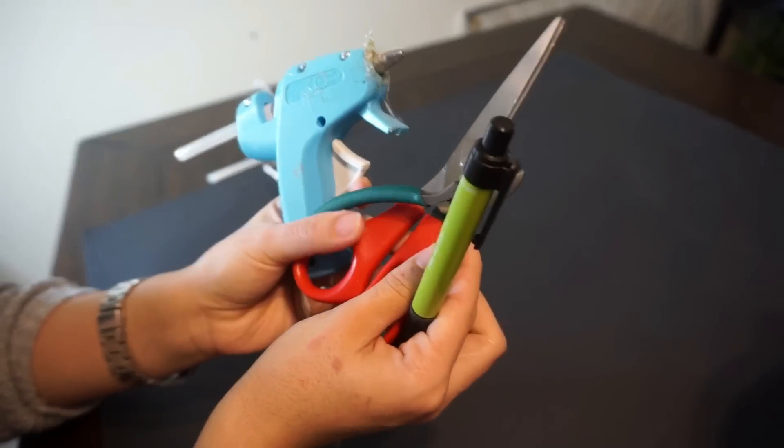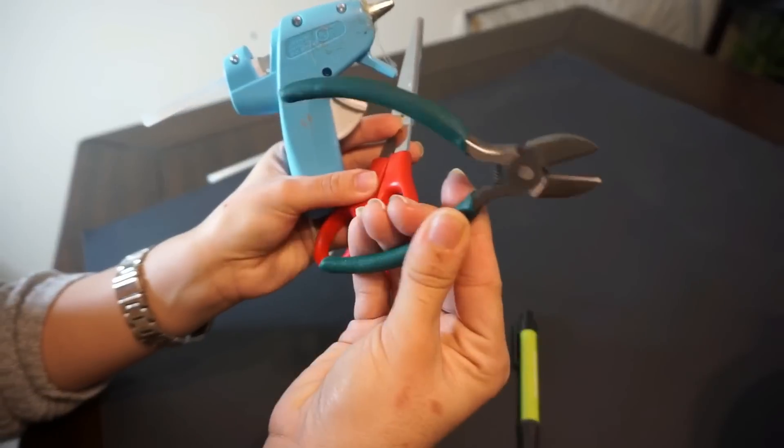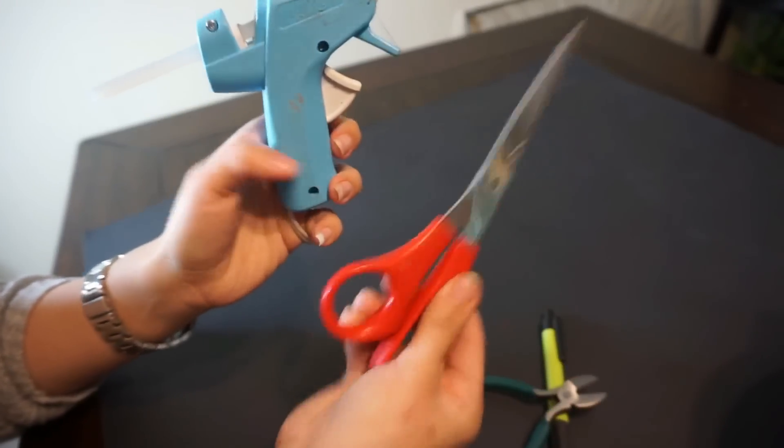And then your basic DIY tools: a pen, your wire cutters, scissors, and of course your hot glue gun. So let's get started.